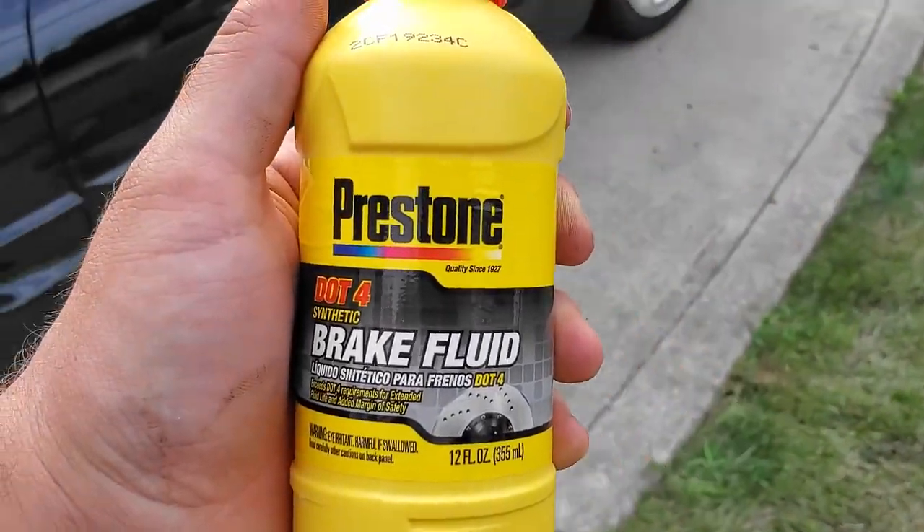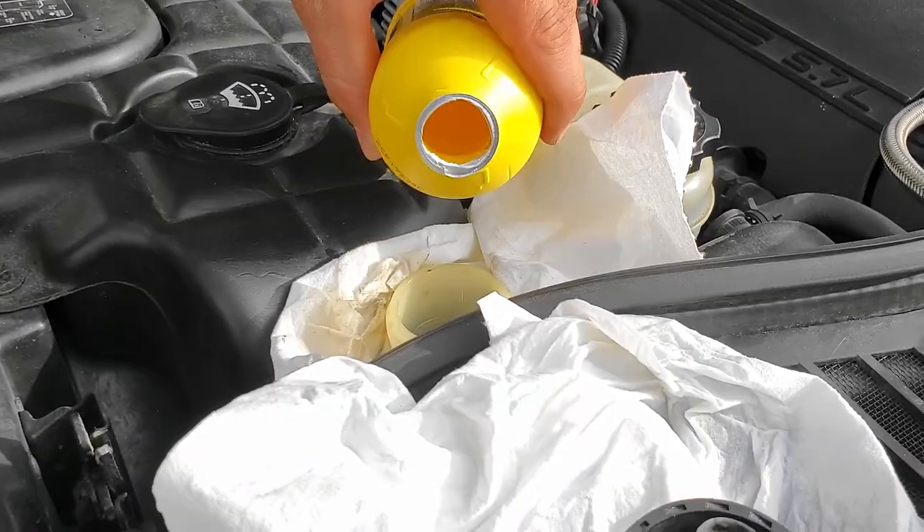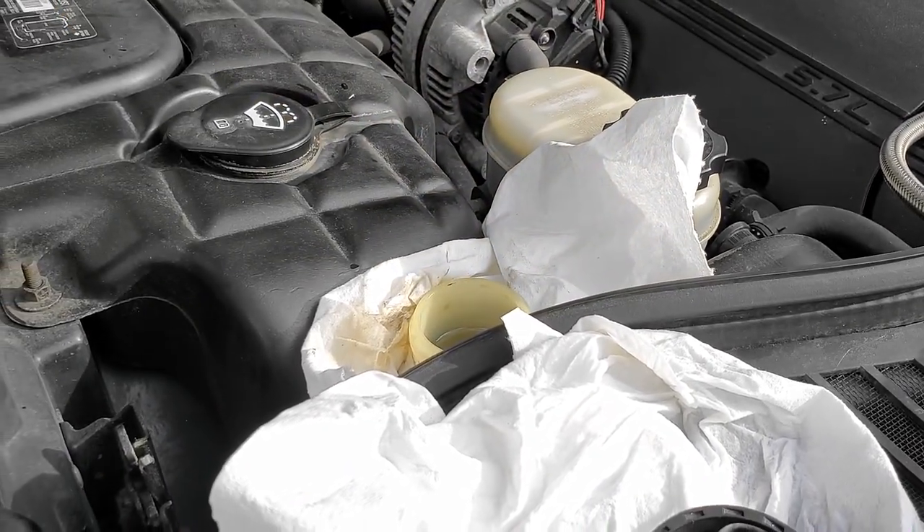So now we're gonna put in the DOT 4 Prestone brake fluid to top it off, and we're gonna take it for a test drive. We just topped it off and noticed there's some brown fluid from the bottom still coming up to the top, so we're gonna take it around the block, get that clutch warmed up, get that fluid moving around, and see if we can find more dirty fluid in the reservoir.